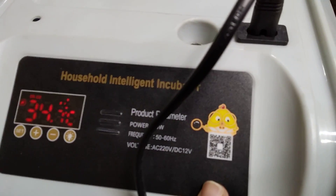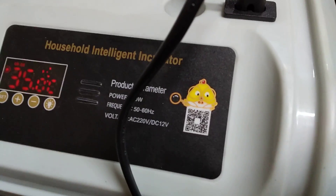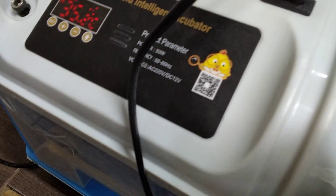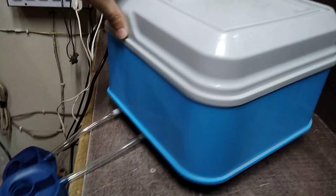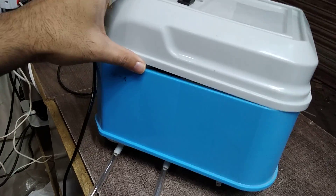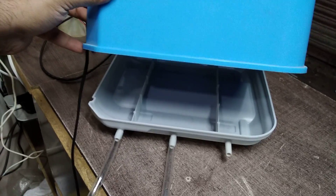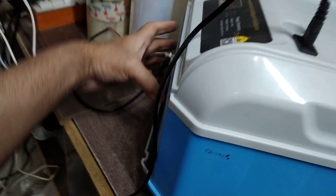There is a QR code on the incubator — I'm not sure what it links to, maybe the manufacturer's website. The logo features a chick holding a magnifying glass and wearing glasses, like a scientist chick. Looking at the incubator from all sides, it is closed everywhere except you can remove the copper parts and both lower side panels. There is also a water tray at the bottom.